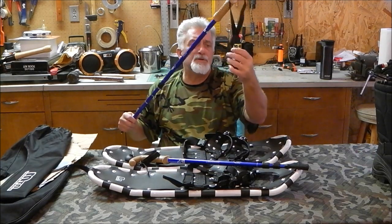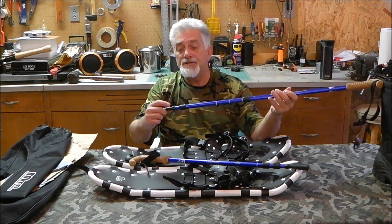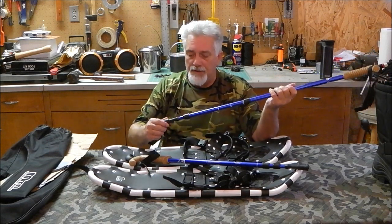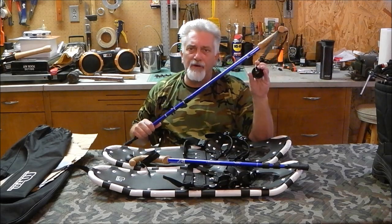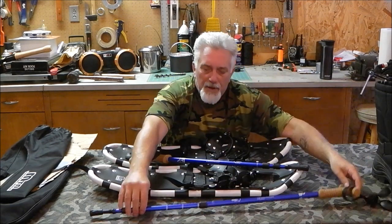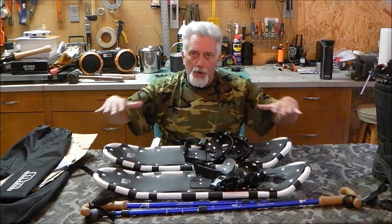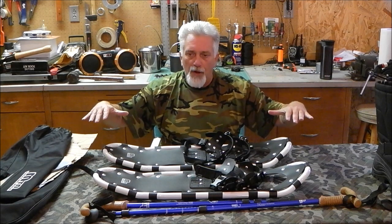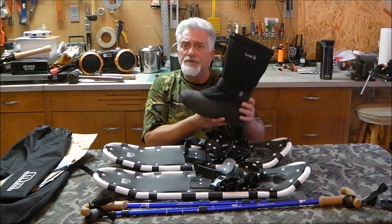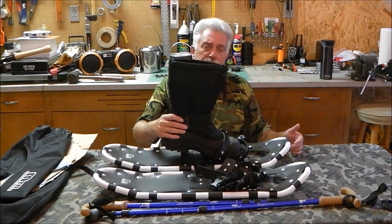The poles come with what I consider a pretty small snow basket on the end to help keep the pole from sinking too deep into the snow. I may look for a wider one — maybe four or five inches in diameter — which I think would work better, distributing weight over a greater area. I did bring a boot out to set into the snowshoe to show how the bindings work and get everything set up.